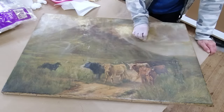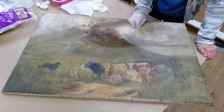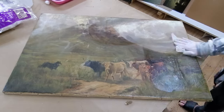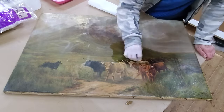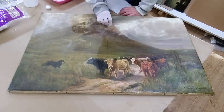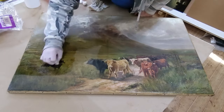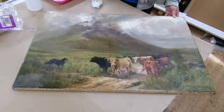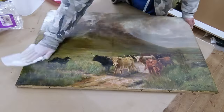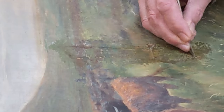I'm cleaning the front with a water-based ammonia and water solution because it's just really surface grime. This painting doesn't seem to have been varnished before, so I'm just removing the surface grime, ghosting, and any staining it's picked up over the years. Already you can see some of the colours coming out and improving, and once that's dried off I can start trying to improve the damage.